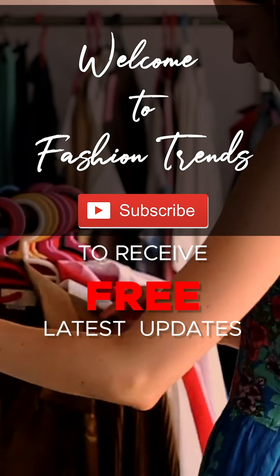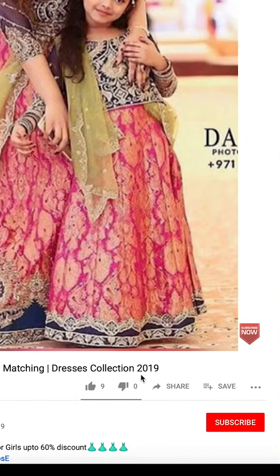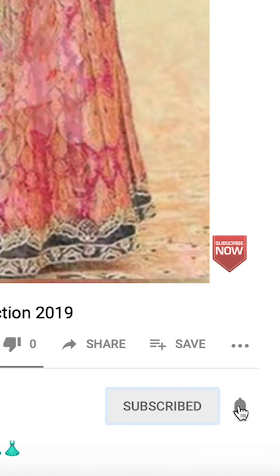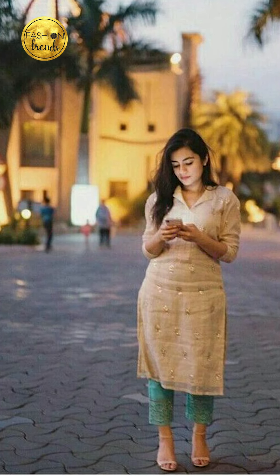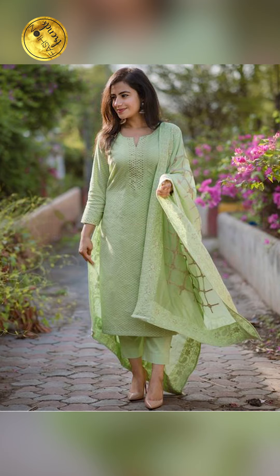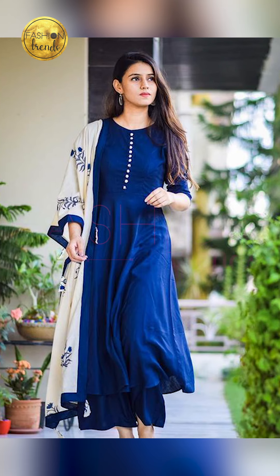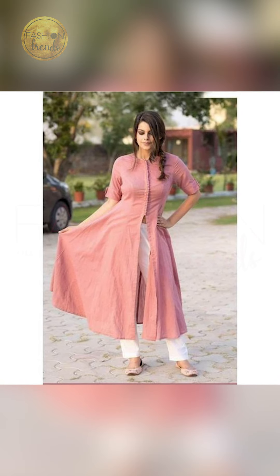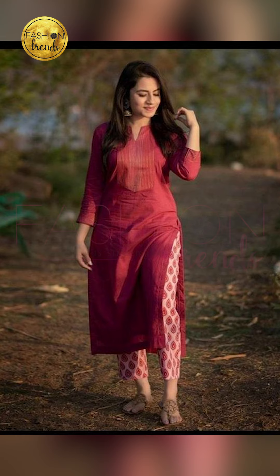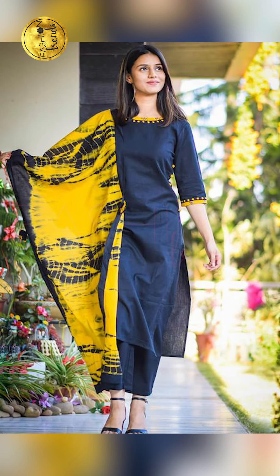Welcome to Fashion Trends. Subscribe to our channel and remember to click the bell icon for more updates. Hello beautiful girls, welcome back to Fashion Trends. Today in our video we are going to be talking about how to style your plain kurti and the plain kurti design — including the beautiful colors, awesome pant ideas, beautiful hairstyles, and other ideas to include when wearing a plain kurti.